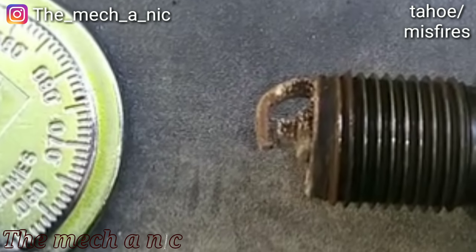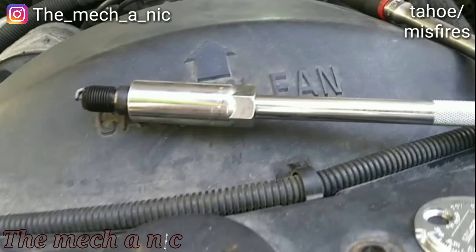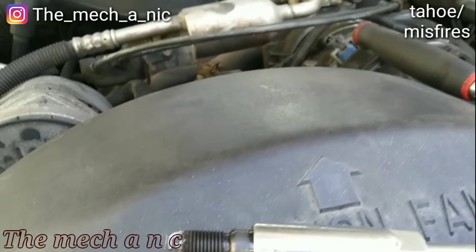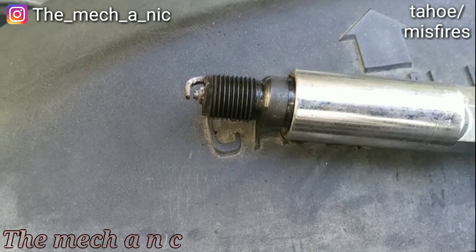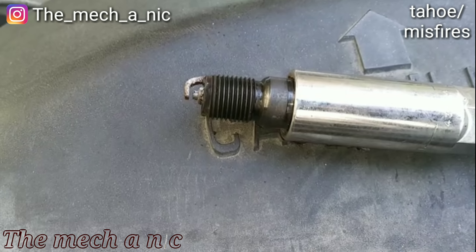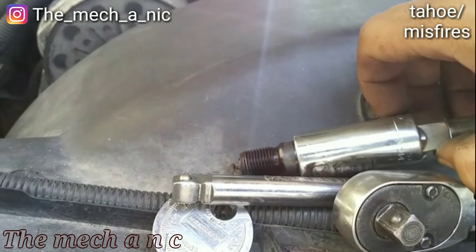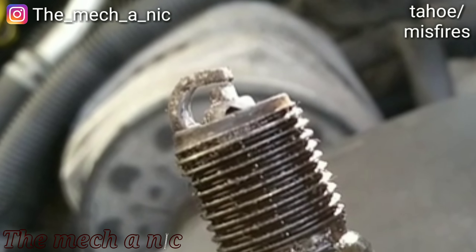Specification is about 60 thou. This tool starts at 20 and I can't even get the 20 in. Cylinder number one — this one actually was tight. The gap is a little bit better but not quite where it's supposed to be, about 35 thou. It needs to be at 60. Going to gap this one and then pull out cylinder number seven. Number seven — almost no gap either.